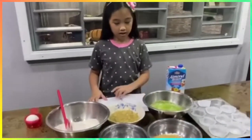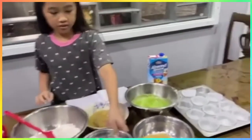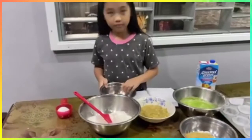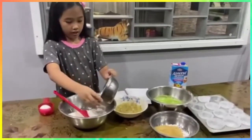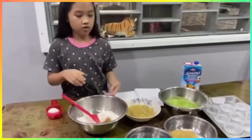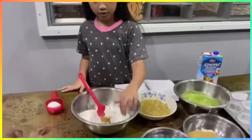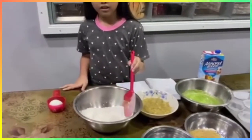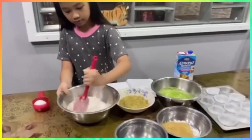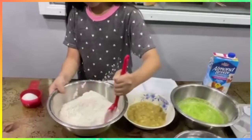So the first one is the flour — you put all of this in here. The ingredients are down in the description. After you put it down, you're gonna mix it. Then you put the sugar.